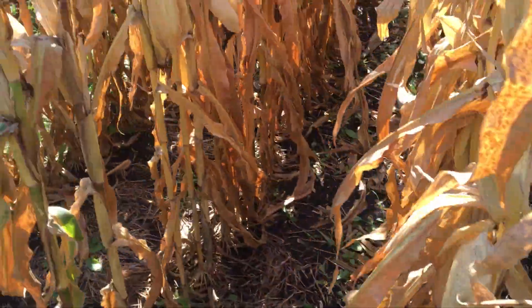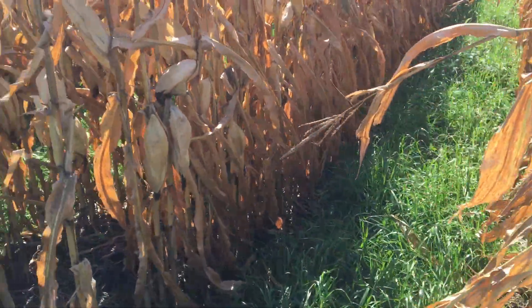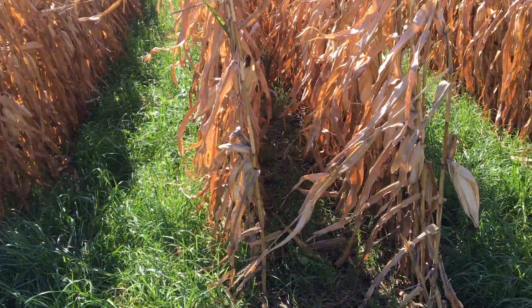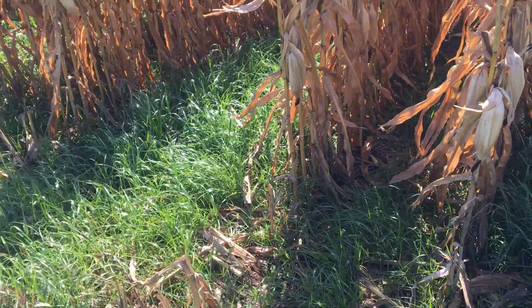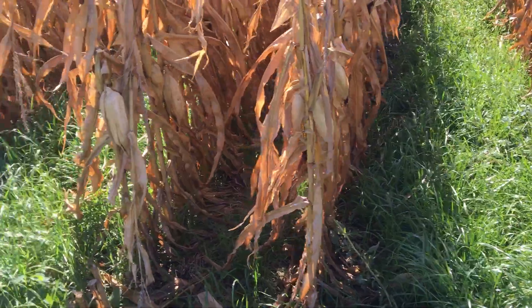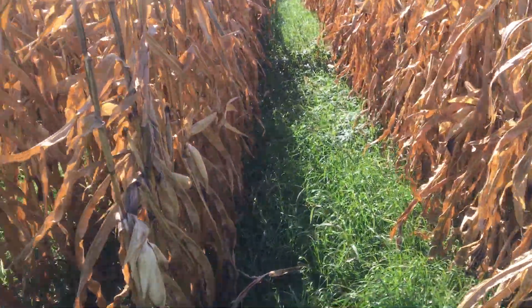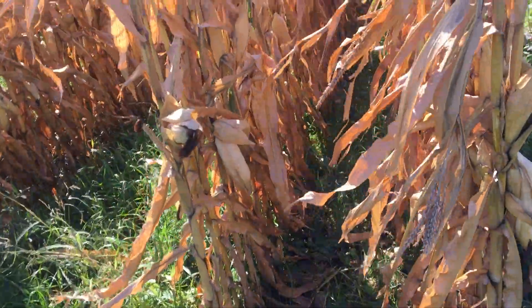A little bit about this field — if this is the first video you're watching: this field was a small grain forage crop last year. It was harvested as oats and peas, baled, and then planted in mid-July to a warm and cool season grazing cover — a very diverse combo. Then this corn was no-tilled directly into that residue.